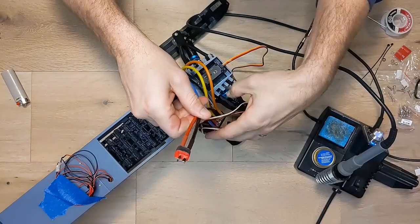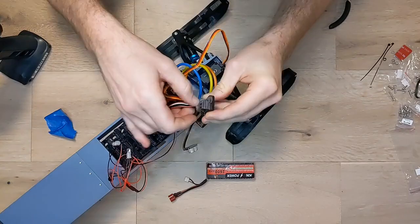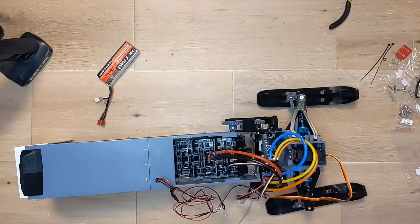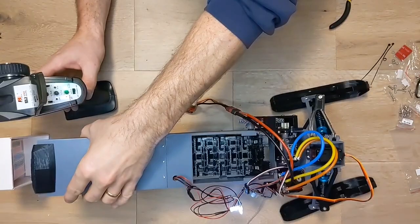Now grab a battery and your radio combo and plug your servo, ESC, and lights into your receiver. I am using Flysky, so steering in channel 1, throttle in channel 2, and lights in channel 3. Then plug in a battery, turn on your transmitter, and you can power on your ESC. Your lights should come on immediately and then you can test out the steering and drive. It might take a moment for the track to run smoothly as your track likely didn't print perfectly and needs to kind of work itself in.